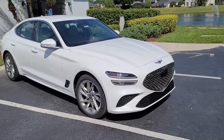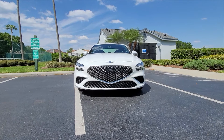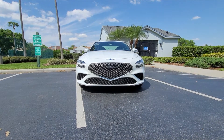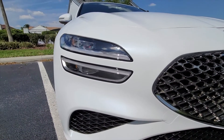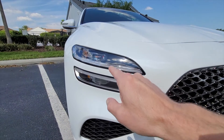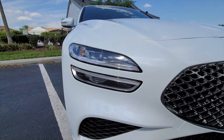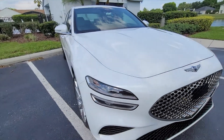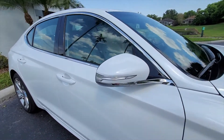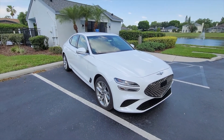All in all, the way this Genesis G70 looks is absolutely phenomenal. I love the way this grille looks in the front — it's in the shape of a Superman logo. They maintain the same character lines across all their models on the headlights. I own a Genesis GV80, and they started integrating these double-line headlights which continue on the side. On this G70, the side view blinkers are integrated on the mirrors, but we do get continuity of the double-line lighting on the rear.